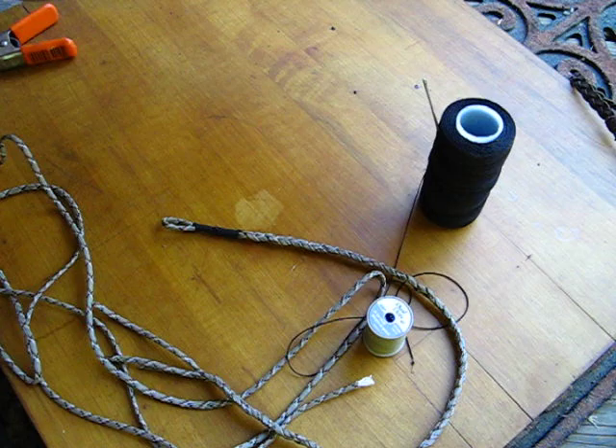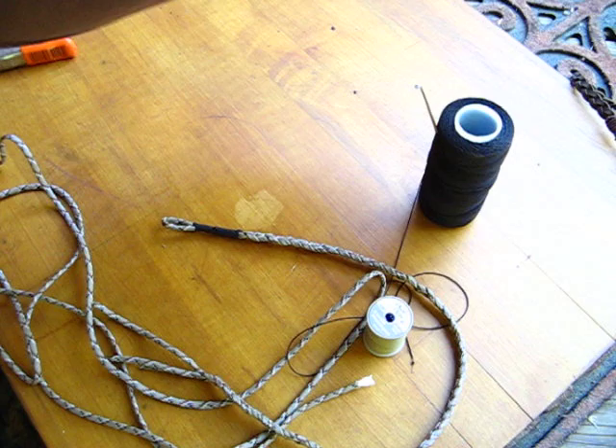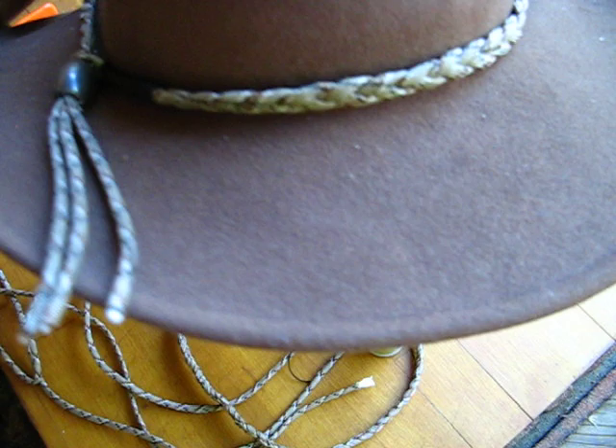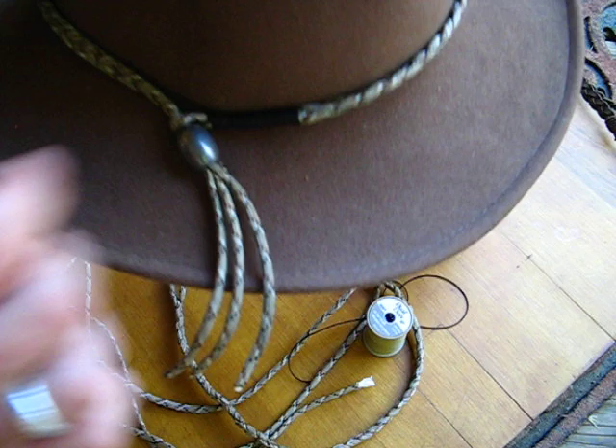With mine, I put this Damascus lanyard bead on the end and left the tails a little bit long. You can make this to any length — it really only takes about 20 minutes to do and it's pretty simple. It looks a lot better than a leather band that has really no function. I did put a couple stitches on the back and the front — just one stitch to hold it on to my hat so it doesn't fall off, which it likes to do because this bead is rather heavy.